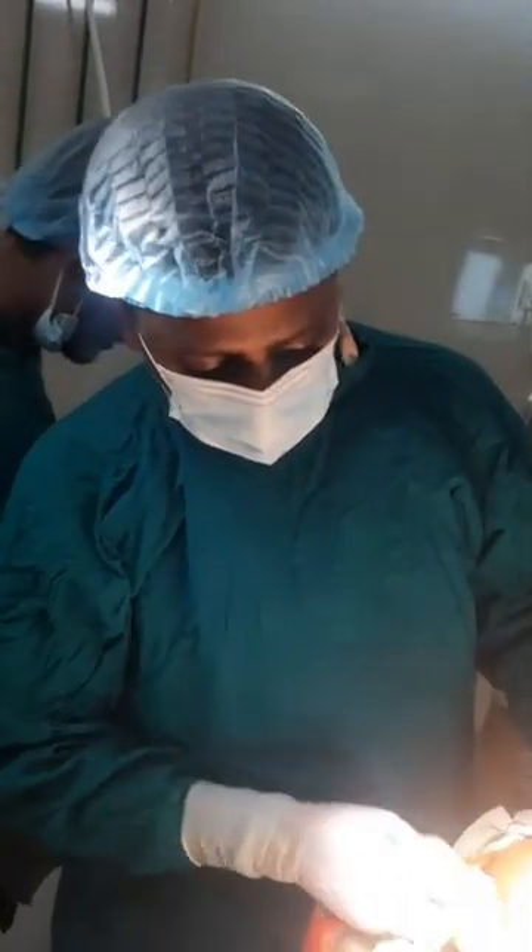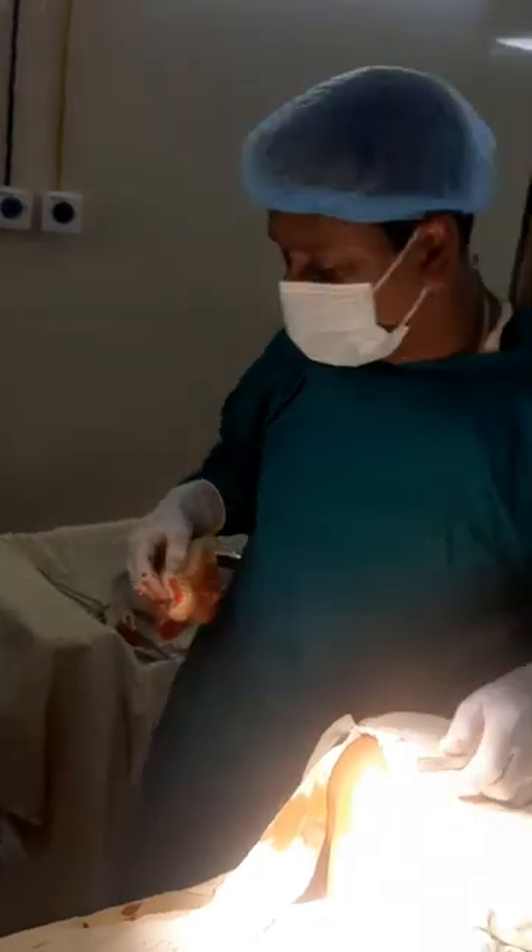Now the wound closure is completed. Thank you viewers for watching the video. If you like it, please subscribe to our channel and share this. Thank you for watching.